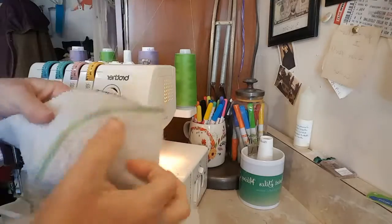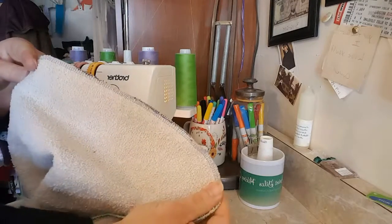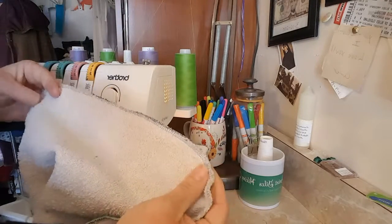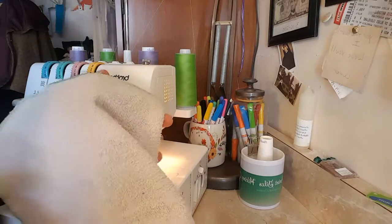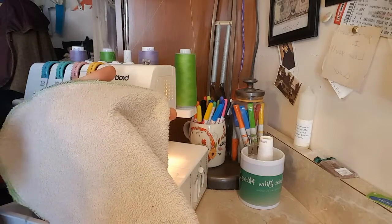You get back to the beginning and pivot again, blending into the stitching that's already there, and cut it away. I do that for all eight squares. Now these are finished — I don't have to worry about them unraveling in the washer. I can wash them over and over and over again.